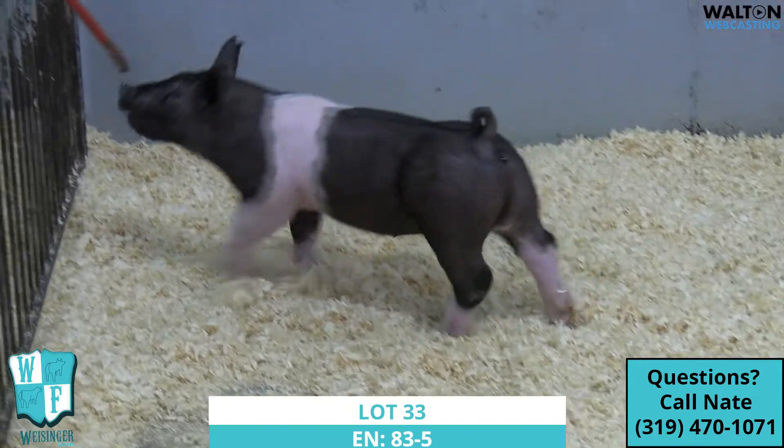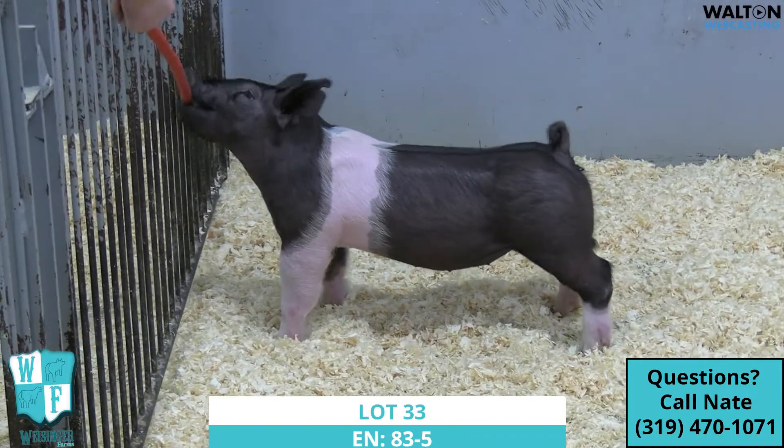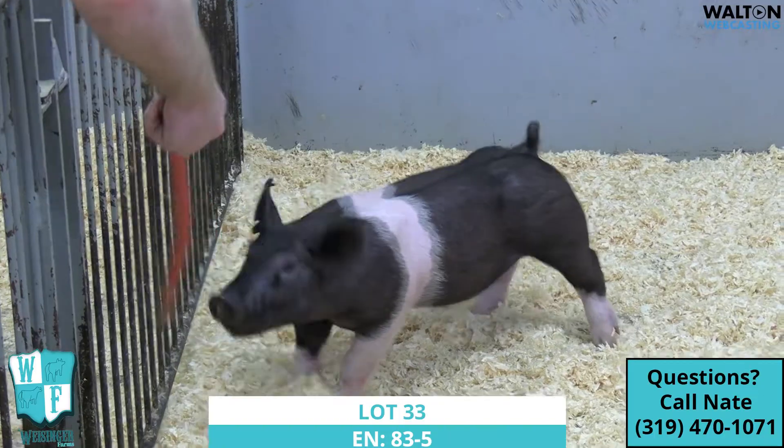And you can see, she just gets out and motors. She probably looks the most like mommy did as a little one back in the day. Just got a lot of unique pieces to her.